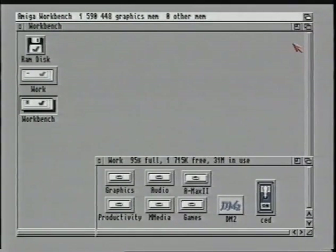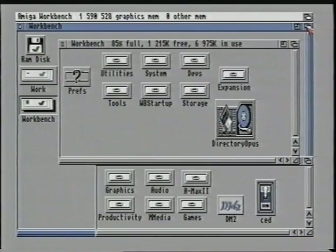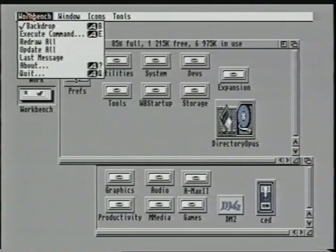You may notice that if you click on the window gadgets, they disappear. If you look closely you will notice that our entire screen is within a window. To bring these to the front again, click on the workbench front to back gadget and they will appear again — they don't exactly disappear, they were just hidden behind the workbench window. If you would like to turn off the workbench window, using the right mouse button hold it down and move up to the workbench heading, then slide down until backdrop is highlighted and let go. Repeat the last procedure to turn it on again.